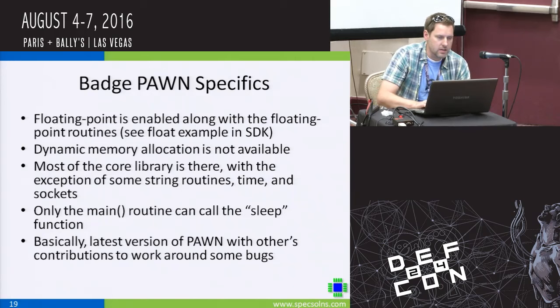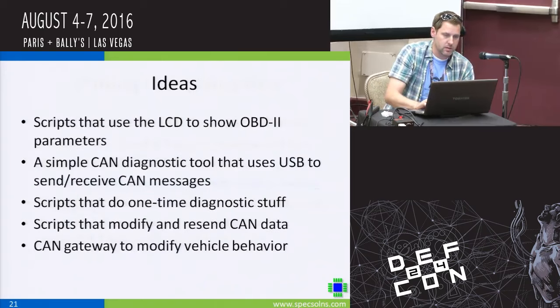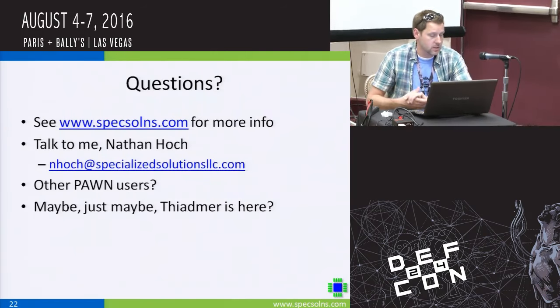I'm not going to spend a lot of time on the state machine stuff — lots of examples to look at in the SDK. I've included all the Pawn documentation available on the Pawn website, and if you want to look at it more in-depth, feel free to visit the website. Here's my email address — feel free to contact me anytime about Pawn, the badge, or other systems I make that use this system. I welcome comments and look forward to any questions. Thank you very much.